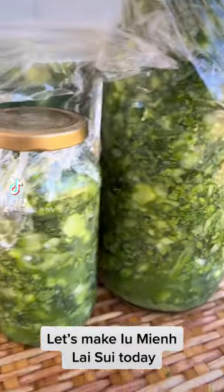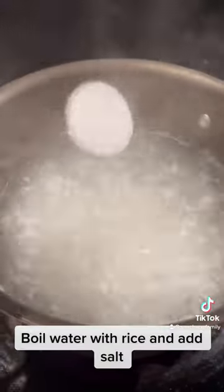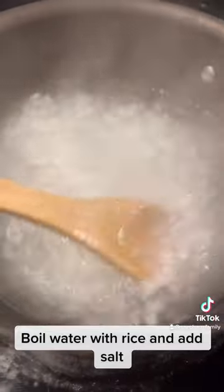Let's make yummy! Lai sui today! Boil water with rice and add salt.